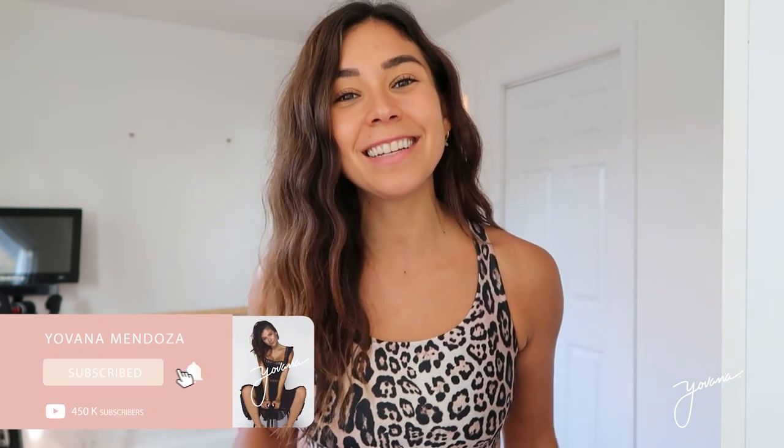If you like these videos where I show you what I eat in a day, give this video a thumbs up and subscribe below because I upload videos every single week. All right, let's get started with the video.